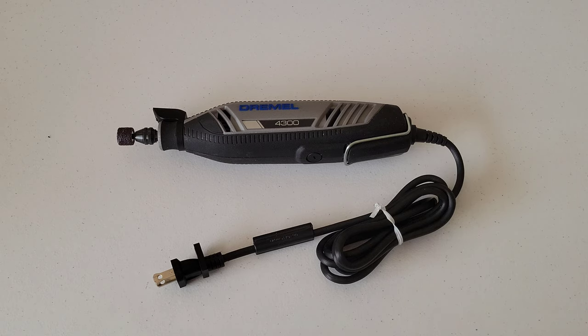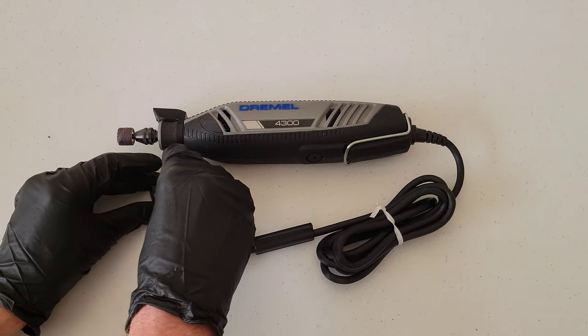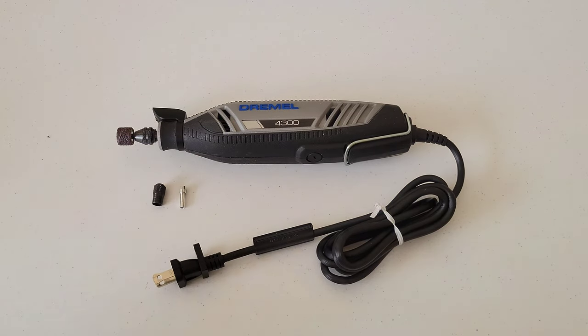That was it — the Dremel keyless chuck. This is an awesome accessory and a nice upgrade for the Dremel tool. Keep in mind that there are still some instances where you'll need the collet and collet nuts, so don't lose or dispose of them — keep them handy for when you might need them. Thanks so much for watching — please like, subscribe, and comment, and I hope to see you in the next video!